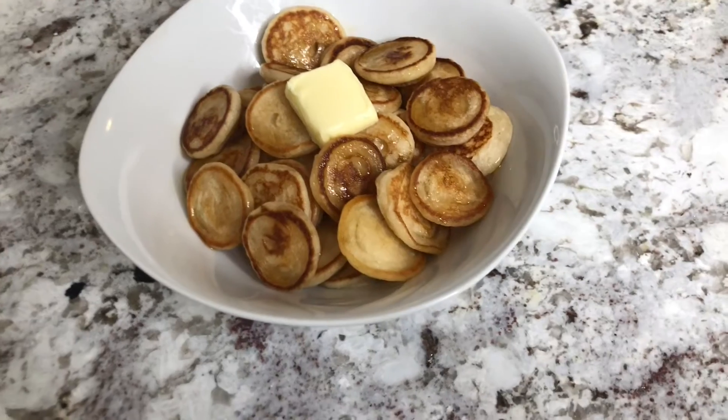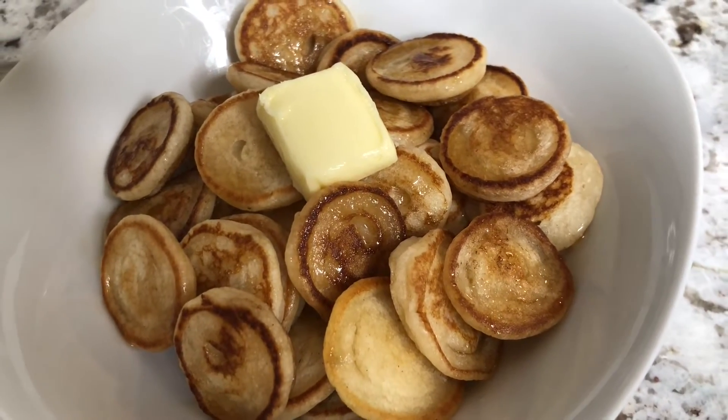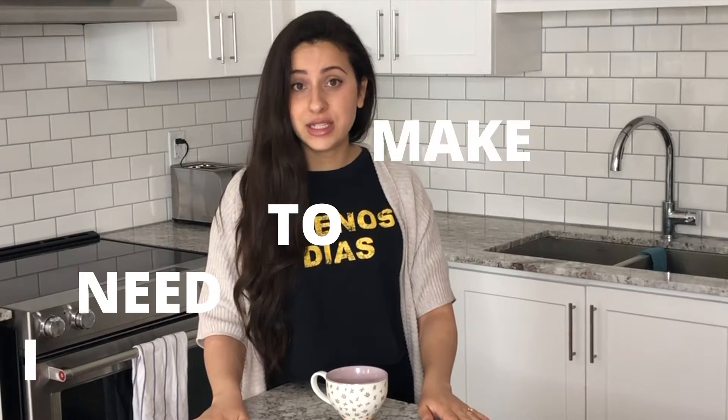Hey everybody, welcome to my channel! I don't know if you guys have seen this viral trend on TikTok, but it definitely caught my eye. Today I'm going to be showing you how I make mini pancakes, or pancake cereal, or whatever these things are — they look scrumptious and delicious and amazing.